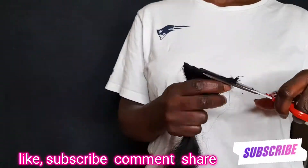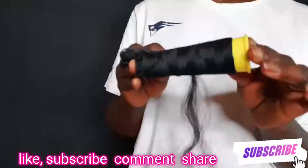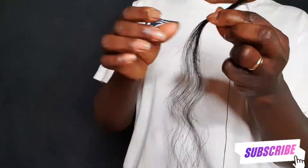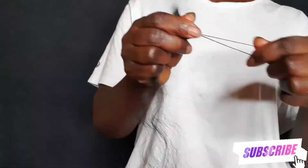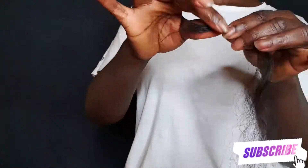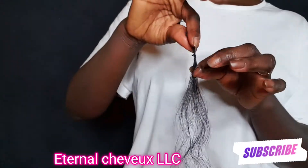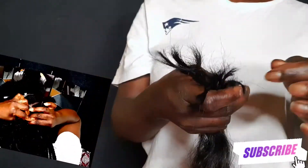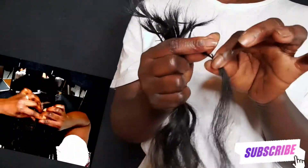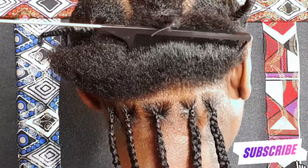Hey everyone, welcome back to my channel! In this video I'm going to be doing medium knotless braids with real human hair, only around the middle section of my hair. I'm prepping my real human hair — I got this hair from Eternal She Walks, and she only sells raw human hair. I'm using a thread to tie the human hair to stay in place so I can also reuse it next time.